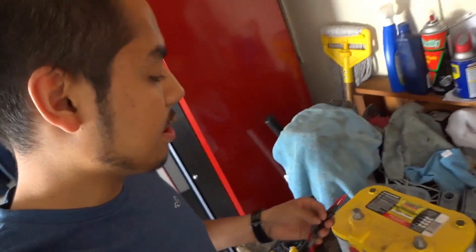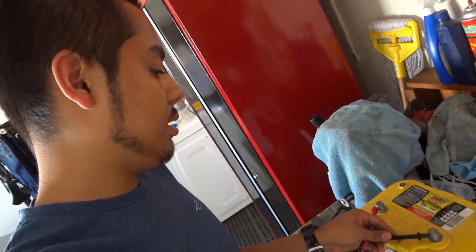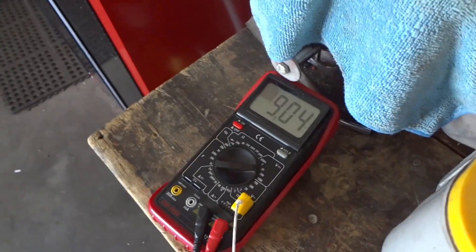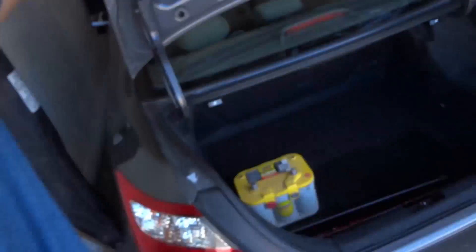A dead battery is really anything under 11 volts - that can't crank your car anymore. This battery is horrifyingly at 9 volts. That's really bad. So let's find out what the hell happened. Before we can diagnose anything, we have to go charge the battery, so let's go ahead and head over there.